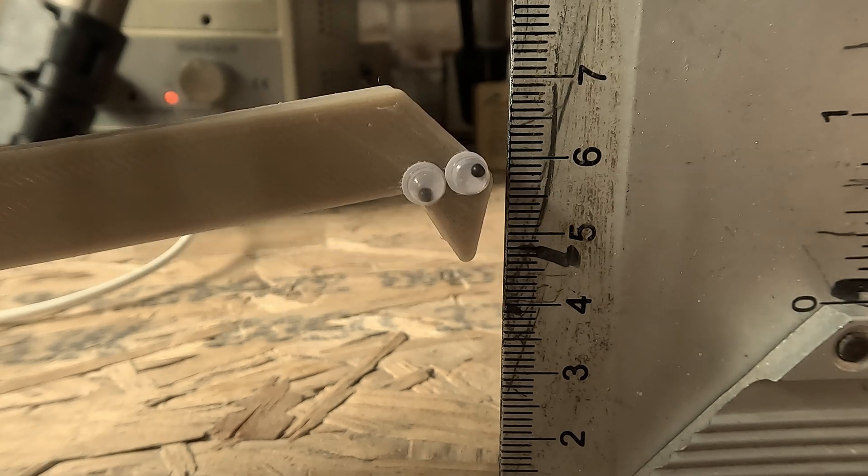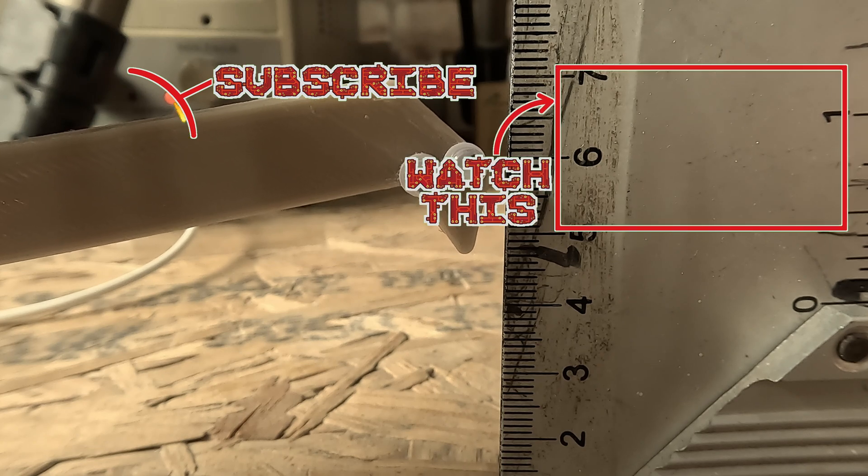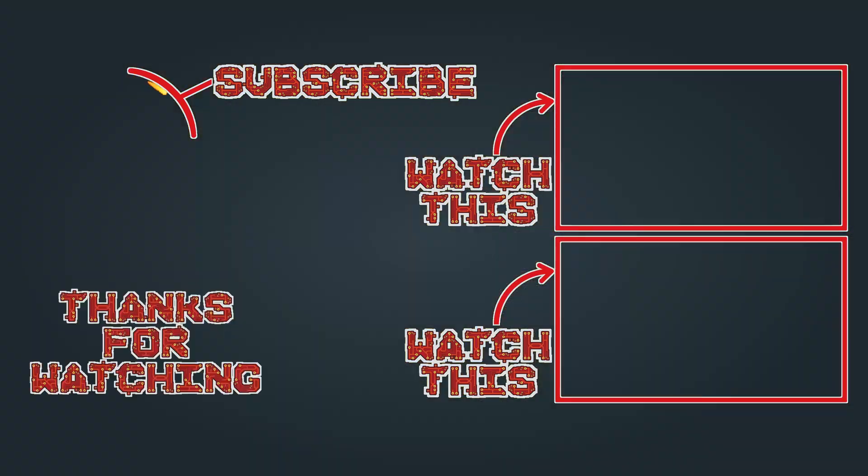Thank you very much for watching. If you liked it, please consider subscribing. See you next time!